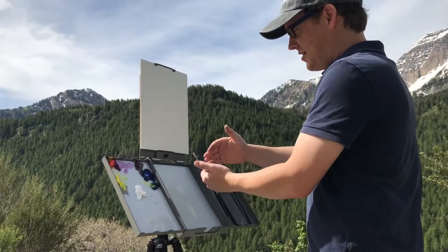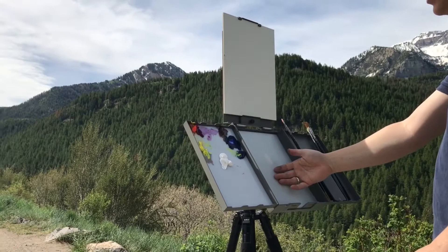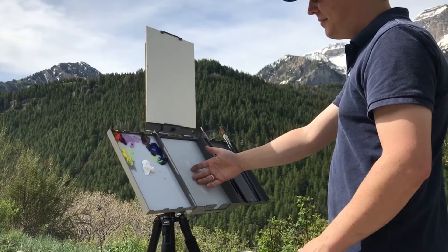The nice thing about the pochade box system instead of maybe the French easel is that you can angle the palette downward so that you can have shadow both on your canvas and on your palette. This is critical because it allows you to judge color and value more accurately.